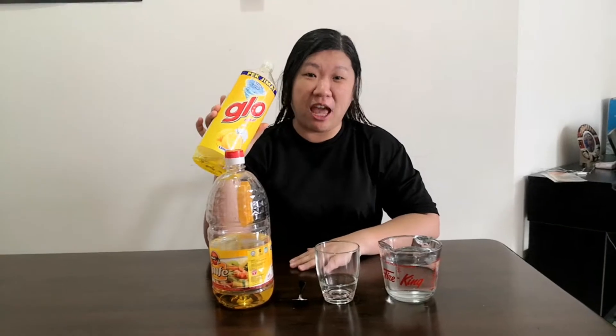Hi everyone, welcome to online classroom Jay Kutyo. Today we are going to look at one activity where we say that soap is a peacemaker — a peacemaker between water and oil.